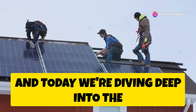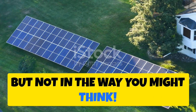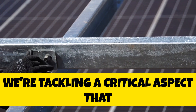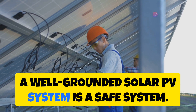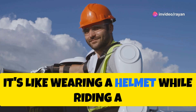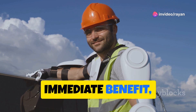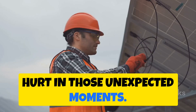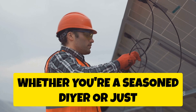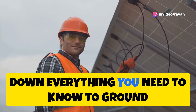Hey everyone, Rayon here, and today we're diving deep into the world of solar power — but not in the way you might think. We're tackling a critical aspect that often gets overlooked: grounding. A well-grounded solar PV system is a safe system. It's like wearing a helmet while riding a bike — you might not always see the immediate benefit, but it could save you from a world of hurt. So whether you're a seasoned DIYer or just starting your solar journey, stick around.